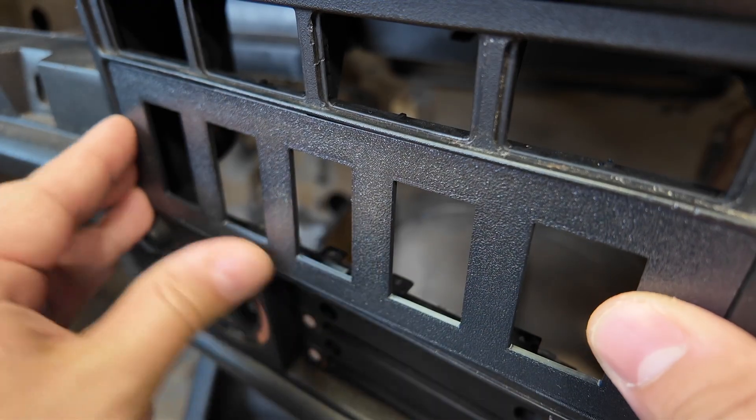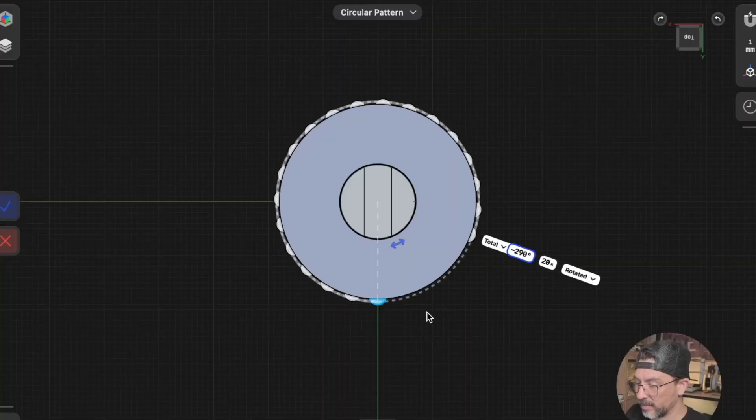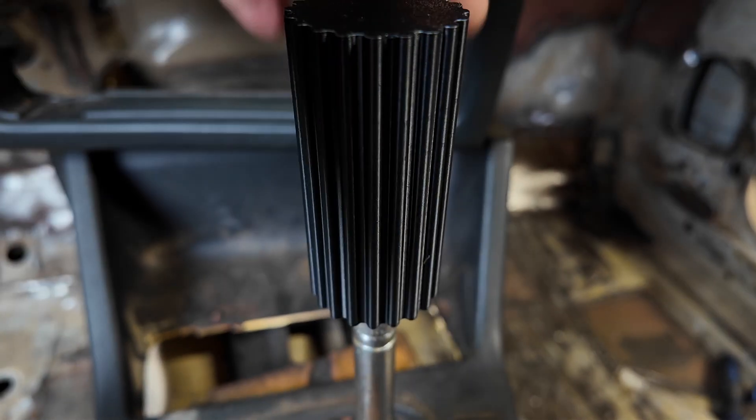Now that you know what filament to use, if you don't have a specific part, check out the link in the description. We have some free parts you can modify, like a radio delete plate, and we also have an entire CAD course where we'll teach you how to make parts.